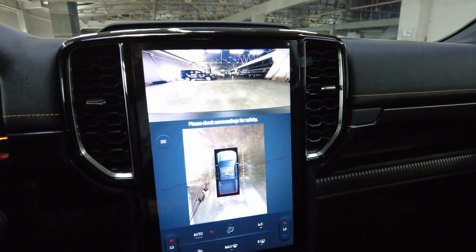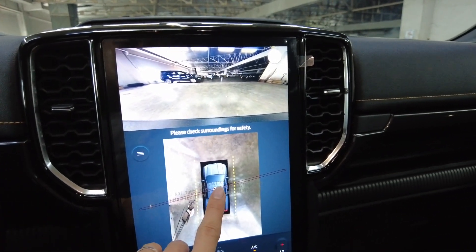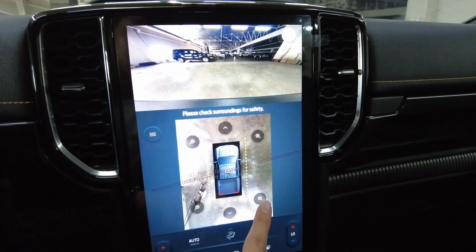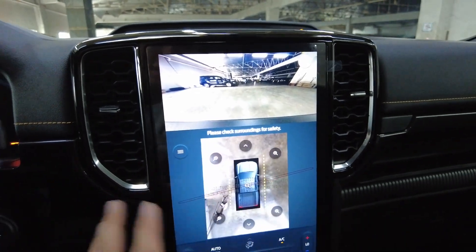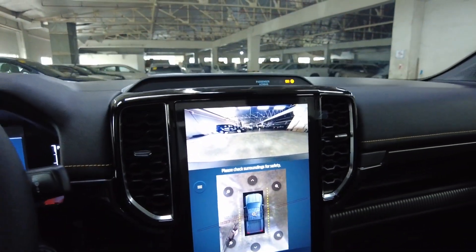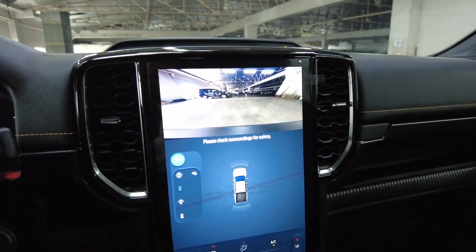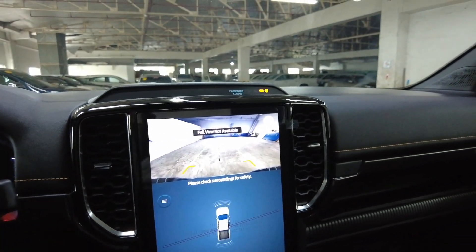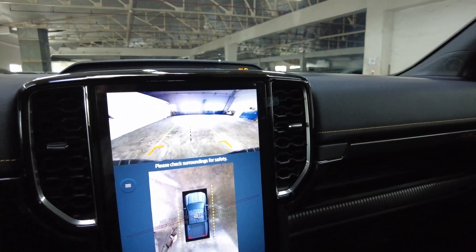This is the 360 camera. If I open the door, you can see the top view. You can even have a more fine view — left corner, right corner, and more angles. I'll just show you the basic features here because there will be a separate video for an extensive course on how to use and maximize the 12-inch screen. There's also front and rear views — all these are guided. As of now it's not working here, but if you put it to reverse, it will have guideline or trajectory lines.